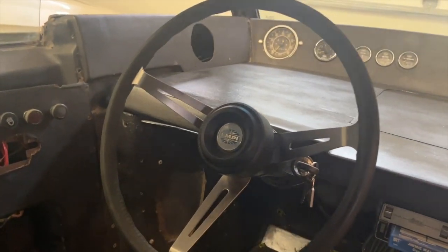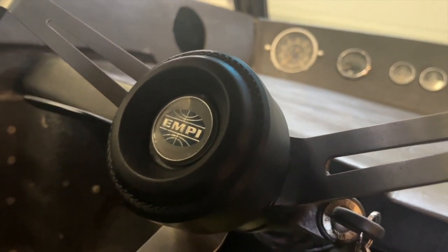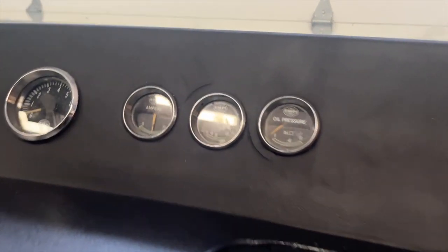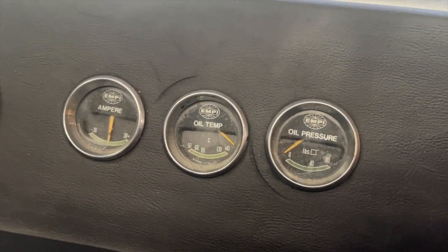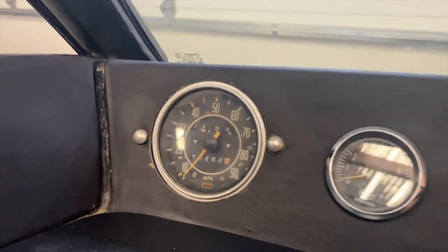This is a period MP steering wheel. You can see it's got the big padded horn button there — that's a rare piece and it actually came with the car, along with this full complement of MP gauges. These all have the MP logos on them: the tach and then the trio of gauges here, as well as the Volkswagen speedo and gas gauge.